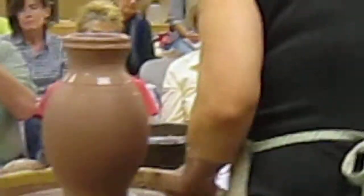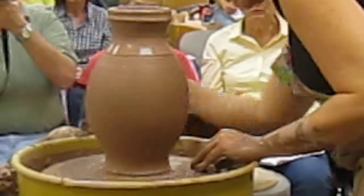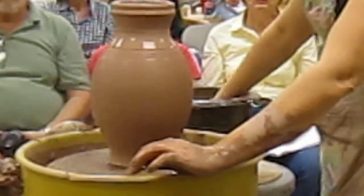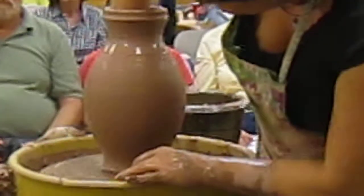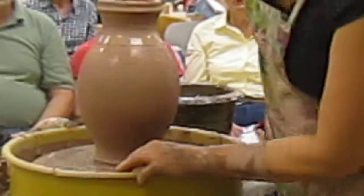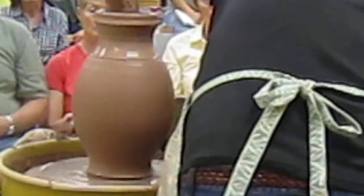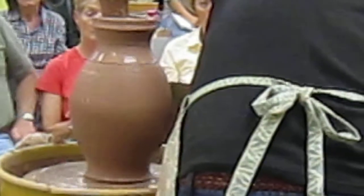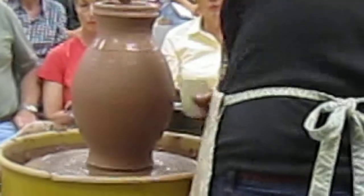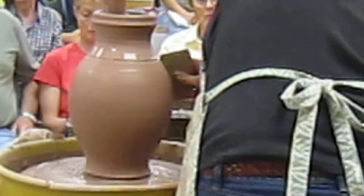That line separates the neck from the body. And if I had my mirror, I would still be working with this shape, because I'm looking at it and it's just not exactly the way I want. With my mirror, I'm just standing up straight and working like this — it's so easy on your back to have that mirror. I'm going to make a mirror.